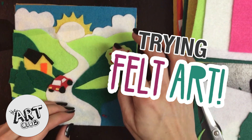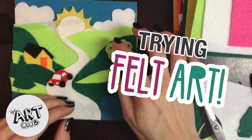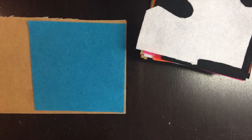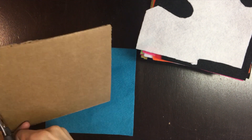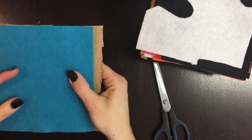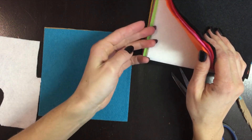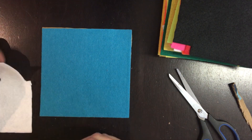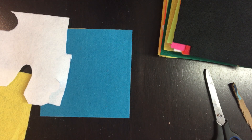Today I have these pieces of felt and I got these at our dollar store here in Canada called Dollarama. You can probably find this kind of felt anywhere — any kind of craft store or maybe even Walmart would have it. It was like all these different colors in small sheets and I had the idea of cutting out shapes to make a little art piece.